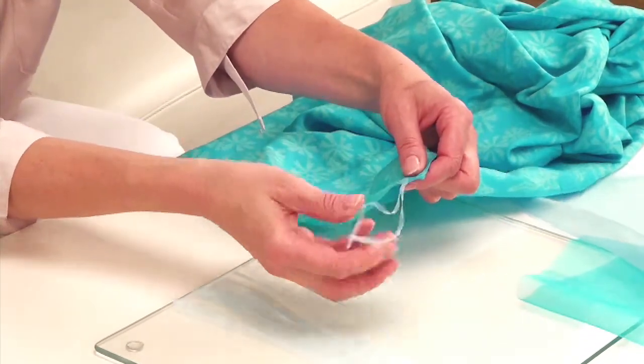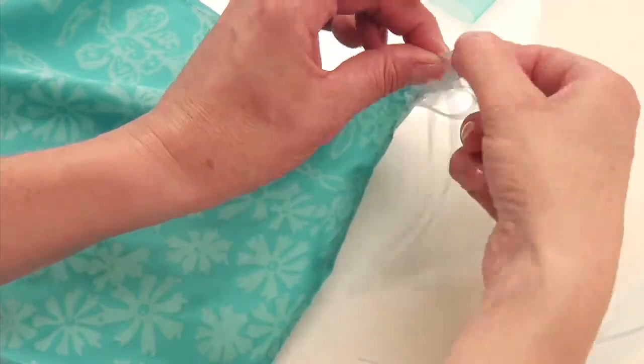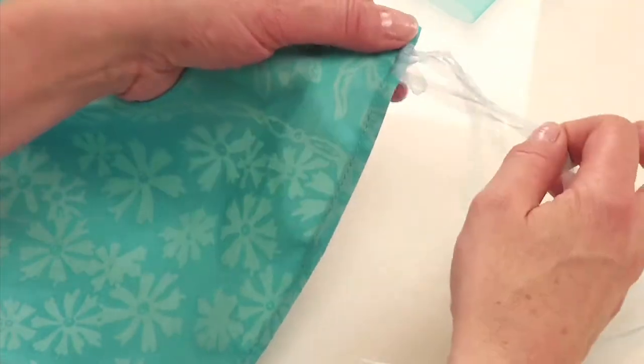Pull it up snugly to the edge of the sarong. Repeat along the lower edge of the sarong to complete the fringe, spacing the ribbons approximately one centimeter apart.